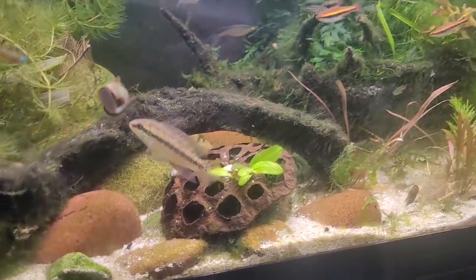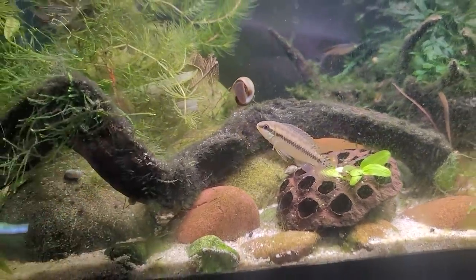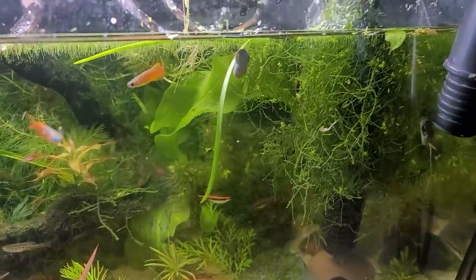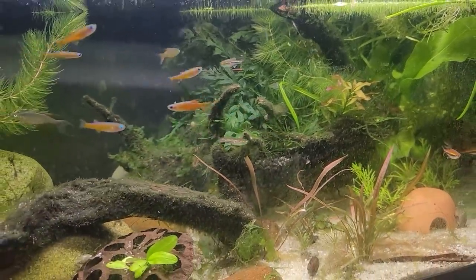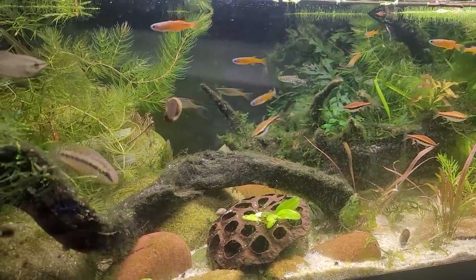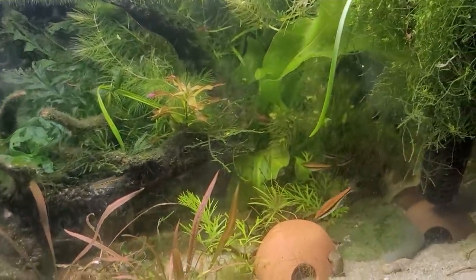We need to talk about everything we know about cycling a tank and how that does not essentially apply when we're looking at a true black water tank. There's a type of bacteria that takes ammonia and turns it into nitrites, and then a type that takes the nitrites and turns them into nitrates. Nitrates are a lot less harmful for your fish, so we let those build up a bit and then do a water change to keep it in check. That's the status quo of aquarium chemistry, unless you're already versed in black water tanks.